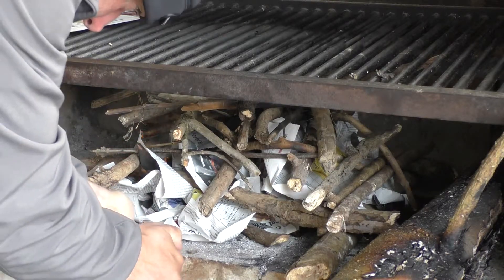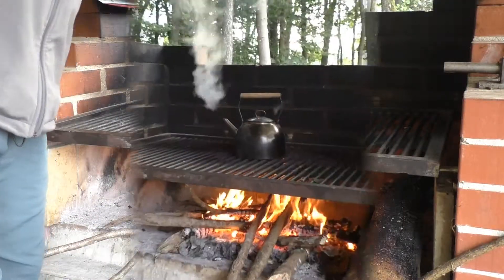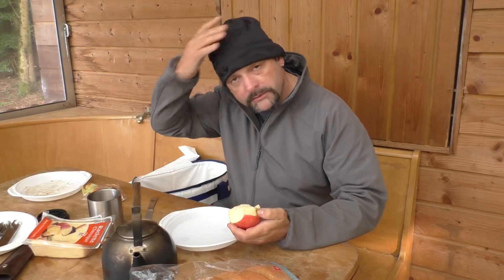Good morning! This was a good night for me at Karpfenangeln. You are probably waiting with excitement for my last product test — I did it this night and I'll show you more about it later. It takes a moment, so have patience. First, breakfast — enjoy the view in the meantime.